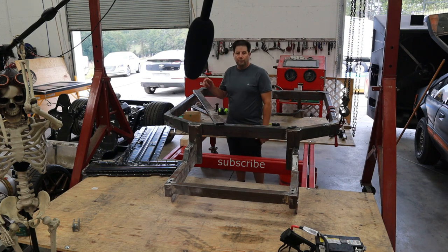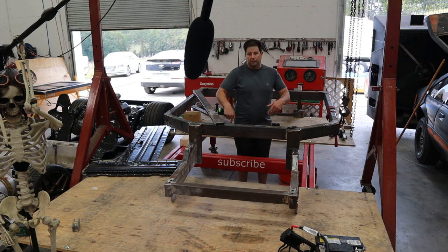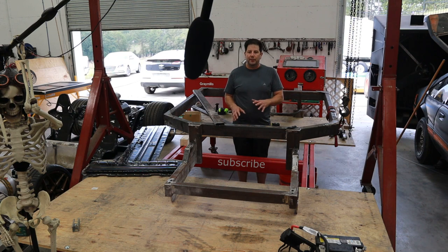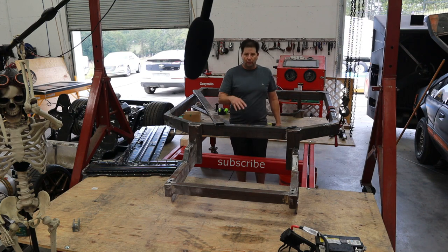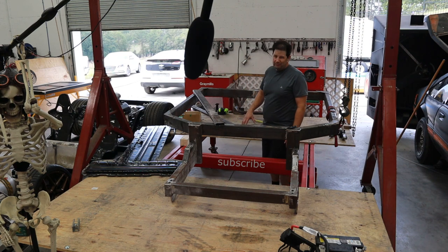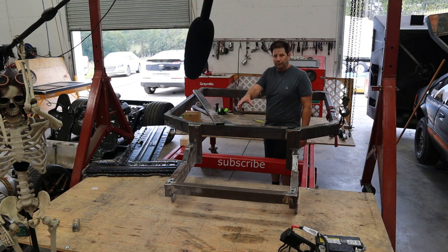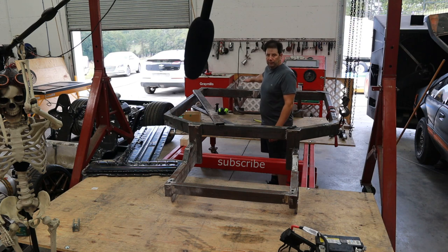We'll get the Bolt battery tray on here and get the batteries actually in the car. The goal for this episode is to get not only the first pack of batteries but the second pack as well. Basically about three quarters of the batteries will be going down the tunnel here — three quarters of the first pack — and then all of the second pack as well as the remainder of the first pack will be going behind the firewall.